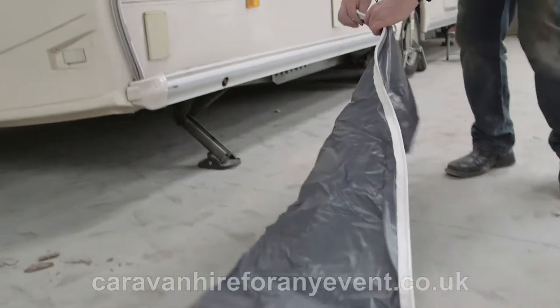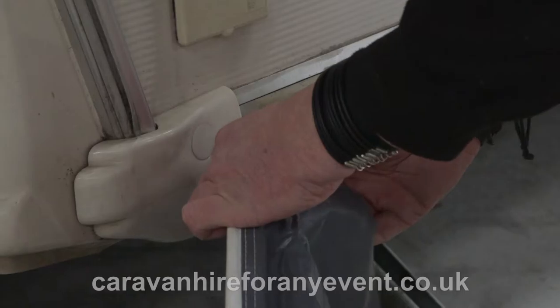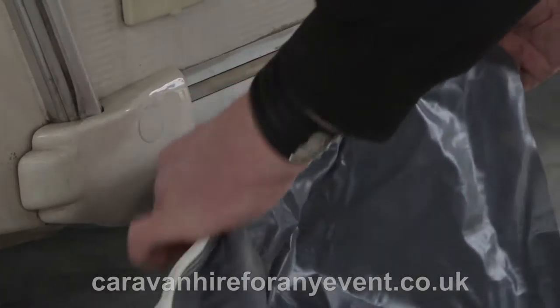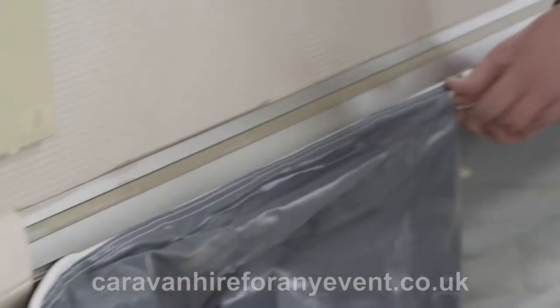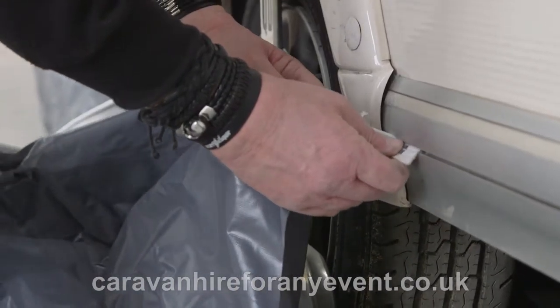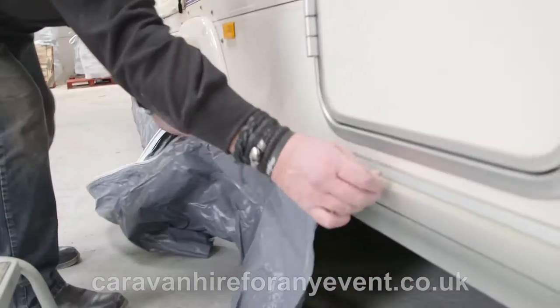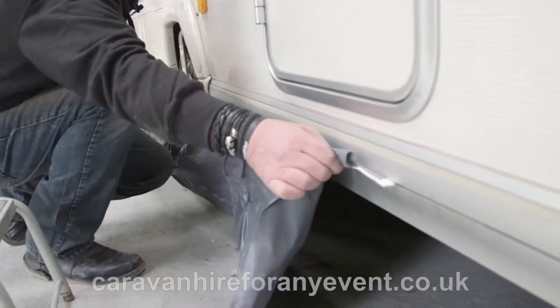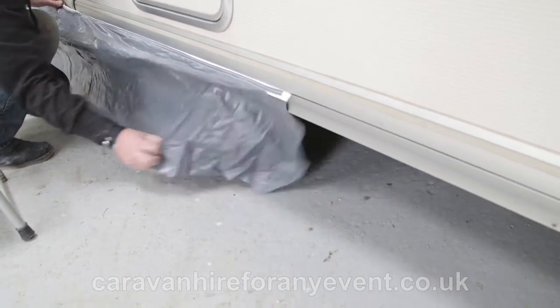With this, take your end. On the caravan there is normally a slot and you need to thread it all the way through, then go past the wheel and across the other side. This will then stop any drafts.